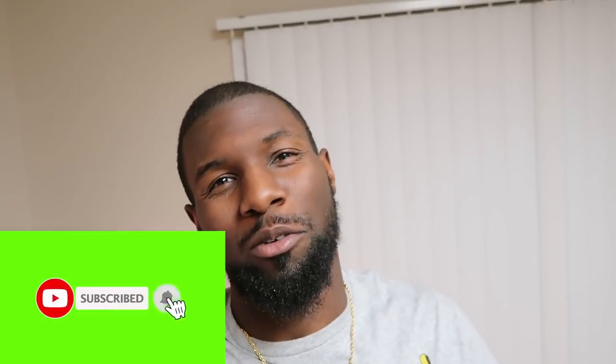What's up YouTube family? Welcome or welcome back to the channel. Make sure to hit that subscribe button. It's a little bit late right now where I'm at, but guess what? I'm craving some wings and I'm craving some vegan ranch.